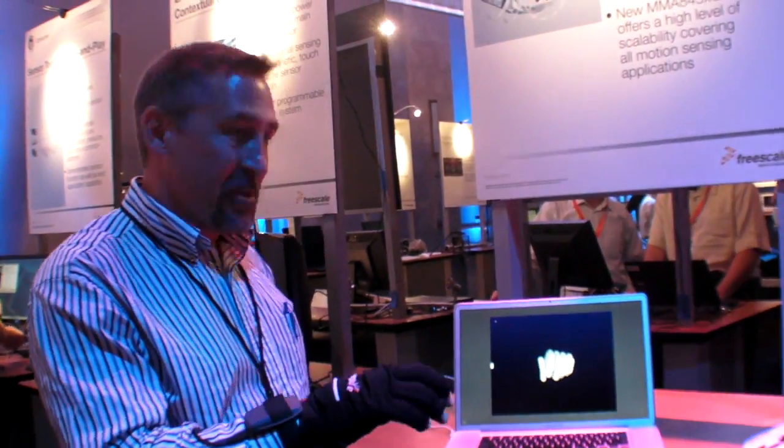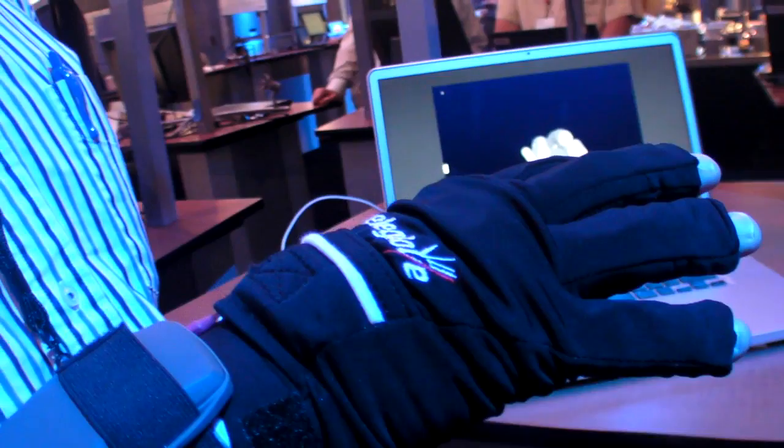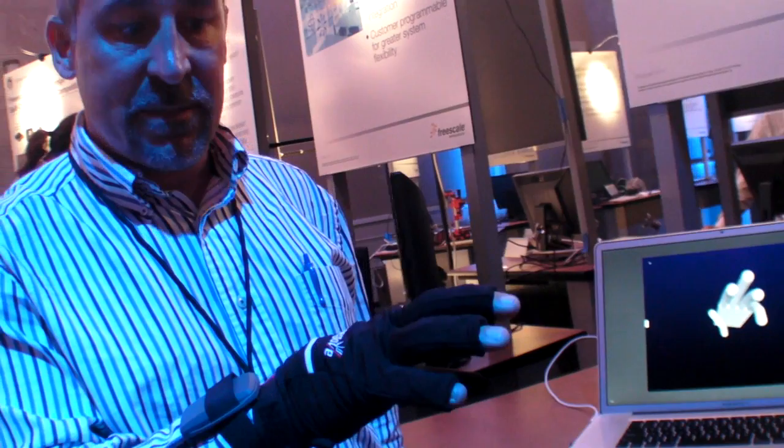We had the Freescale Technology Forum. This is the AcelaGlove product. It's from my company called Anthrotronics, and that's www.atinc.com.